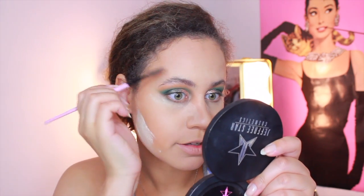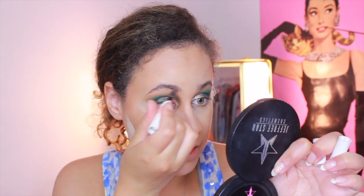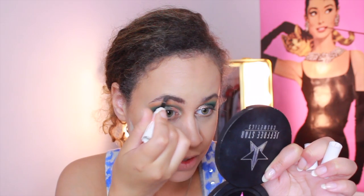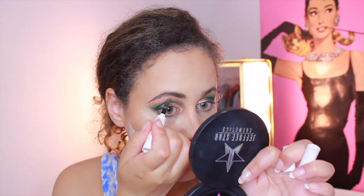Next up is eyebrows, so just a few minutes here to straighten out these brows. Like I said I really need to get them done but I'm too lazy. I'm going to be using the Cella Eyebrow Cream. I love this so much because it really blends everything in, keeps it in place, and covers up any of my sparse areas. I've been using this all month because I got it in my Ipsy Glam Bag — definitely a repurchase item, it's so good.